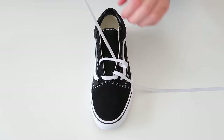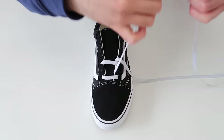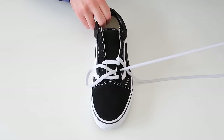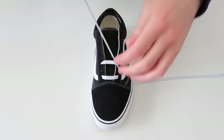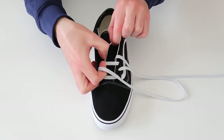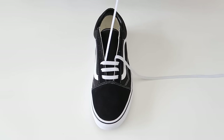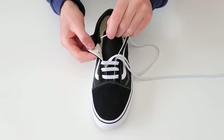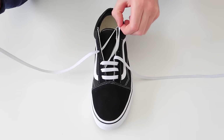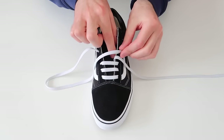The next thing we're going to do is take this lace and thread it through the second hole up on the same side of the shoe, and then thread it through the second hole up on the other side of the shoe. Next, we're going to take this lace, skip a hole, and thread it through on the same side of the shoe, and then skip a hole on the other side of the shoe and thread it through.